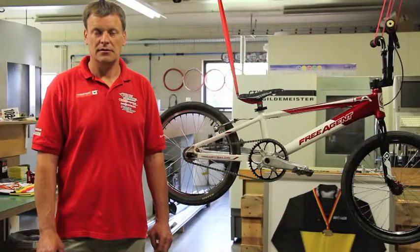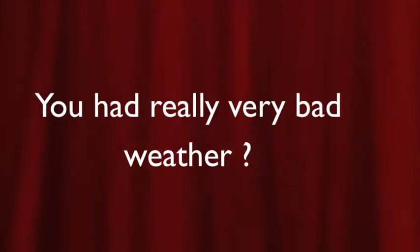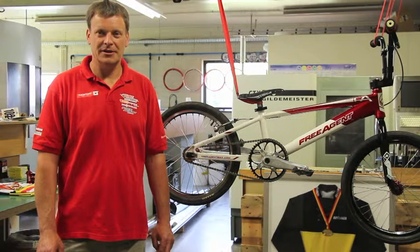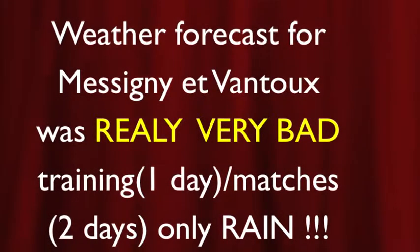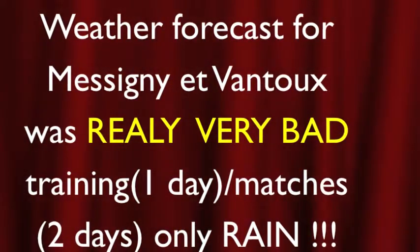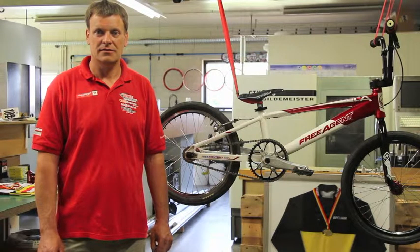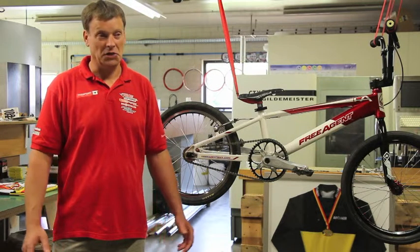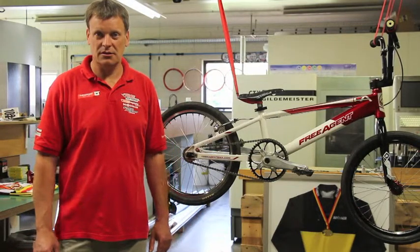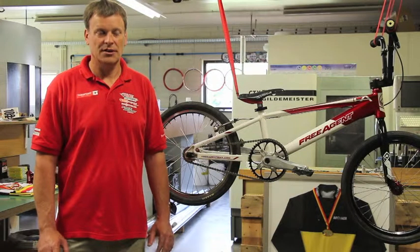Was that with the European Championship in 2015? Yes, correct. You had really bad weather? Yeah, really bad. How many times did you clean the chain with plain water? I think about 20 times. Every time there was a ride? Yeah. And it was just plain water? Yeah, just plain water.